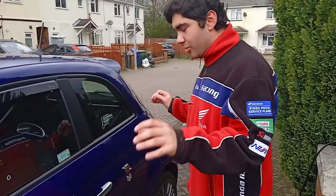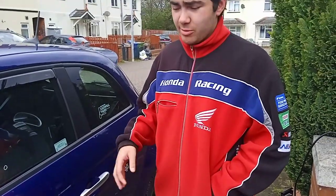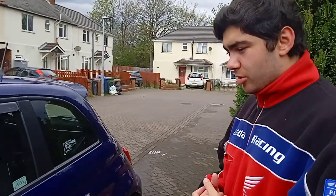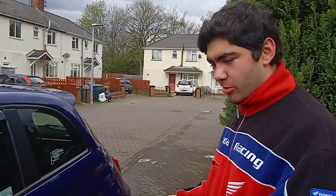Hey everyone, welcome back to the channel and welcome back to another video. Today we're continuing the cleaning series and we're going to be doing another part of the car, which is probably the most essential part — the wheels. The wheels get very dirty very quickly, which is why I'm here today to help you clean them. There are a massive array of things you can do, but probably the easiest is just to wash them normally with soapy water and a cloth.